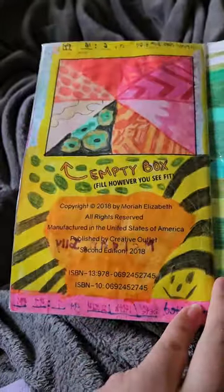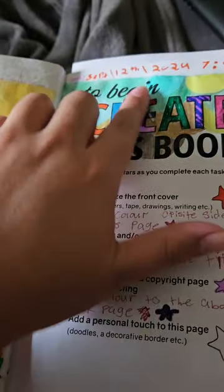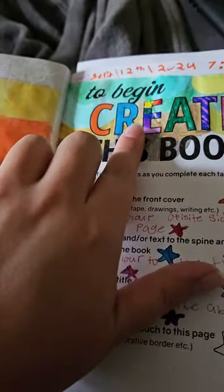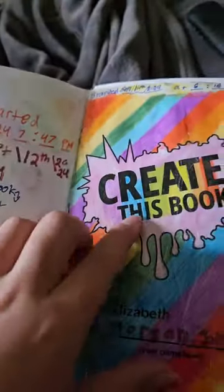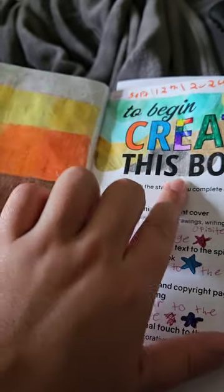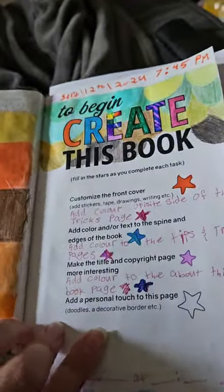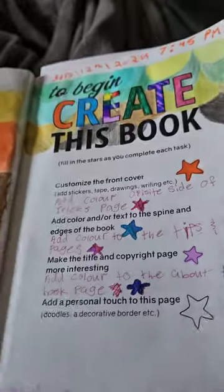For the title and copyright page I decided to change the 'E' to a rainbow color. Because the middle of 'Create Your Own Book' is pink, I just left the pinkish-purple there at the end. I'll finish that off.